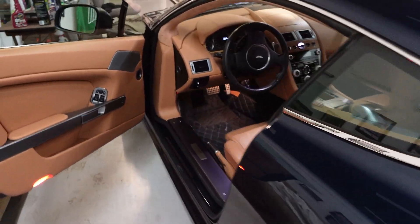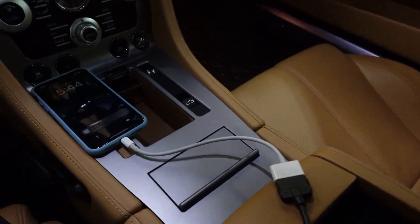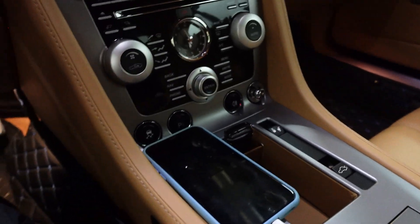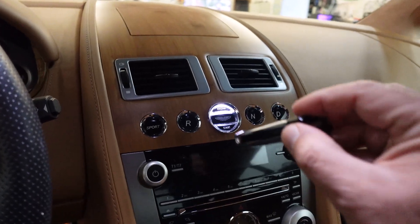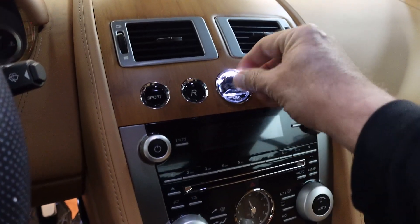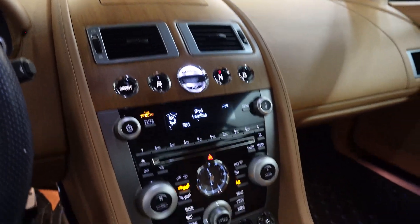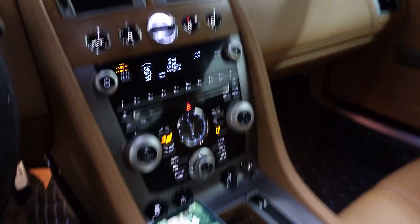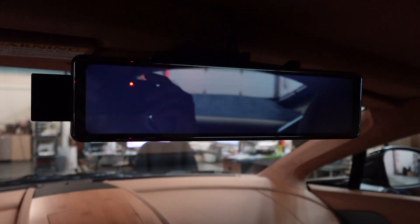This is a review of the Seicane electronic mirror in my 2011 Aston Martin V8 Vantage. I just got this installed. I didn't go through all the tutorials or anything, but this will explain how it works. I have it connected to my iPod, and this is the Seicane mirror that cost me a total of $168.